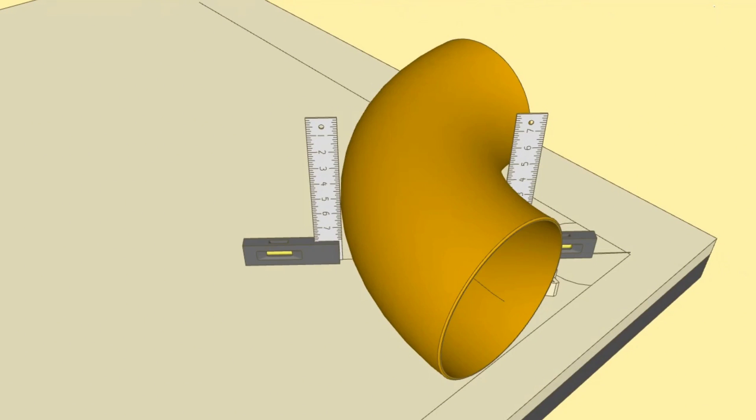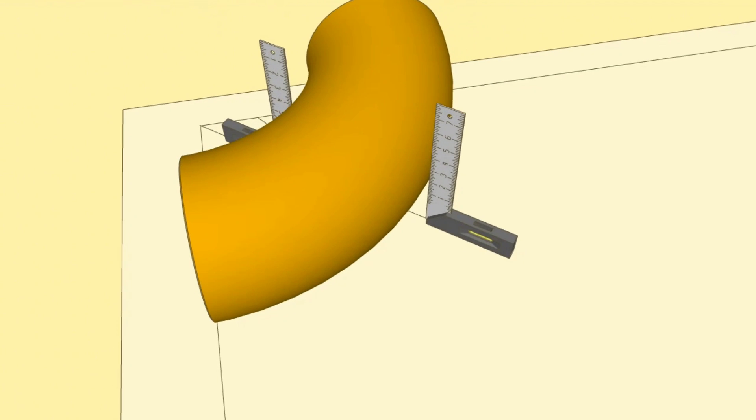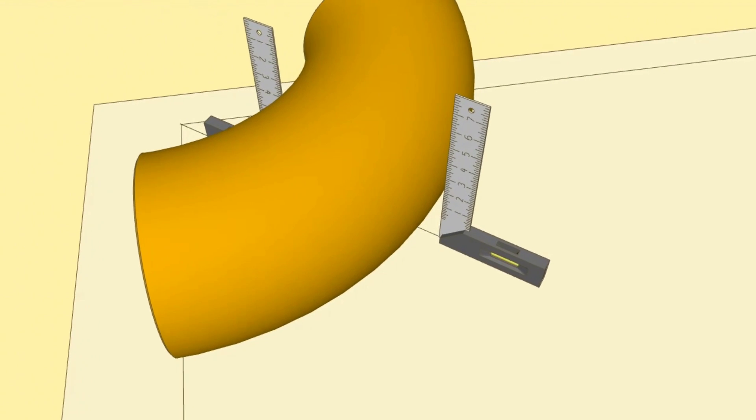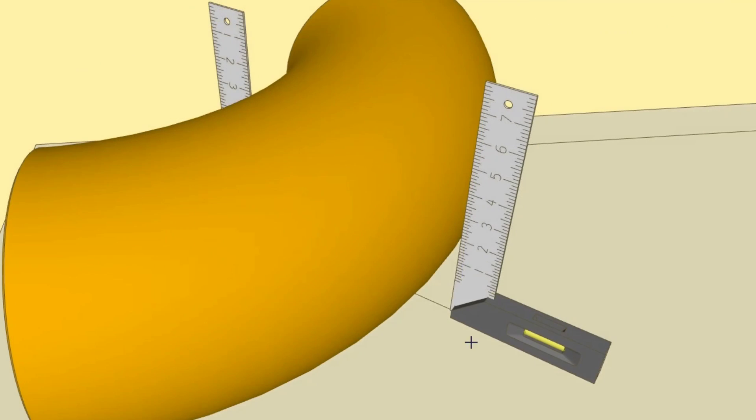We repeat the same marking operation on the opposite side of the 90 degree elbow with a second square angle. The square angle must be sat on the common line of the 40 degree and 50 degree angles again. We check and confirm the alignment, then mark the places where the Tri-square angle touches the 90 degree elbow.